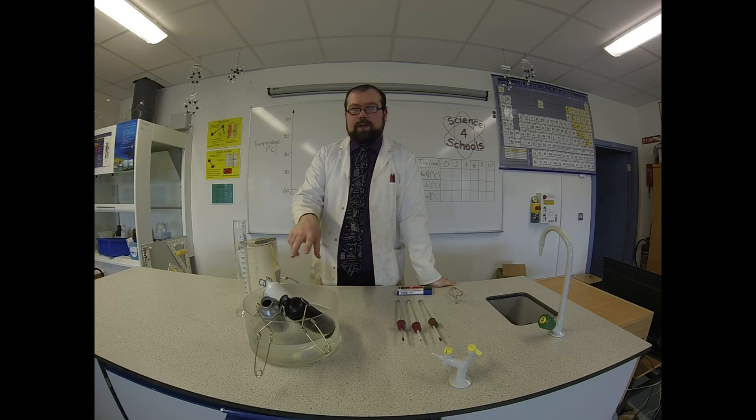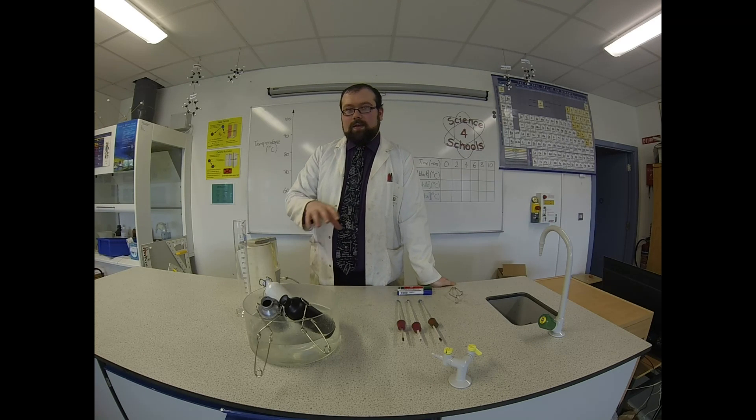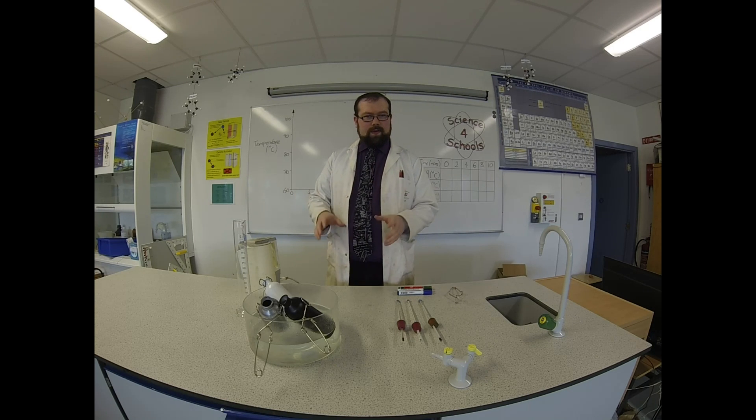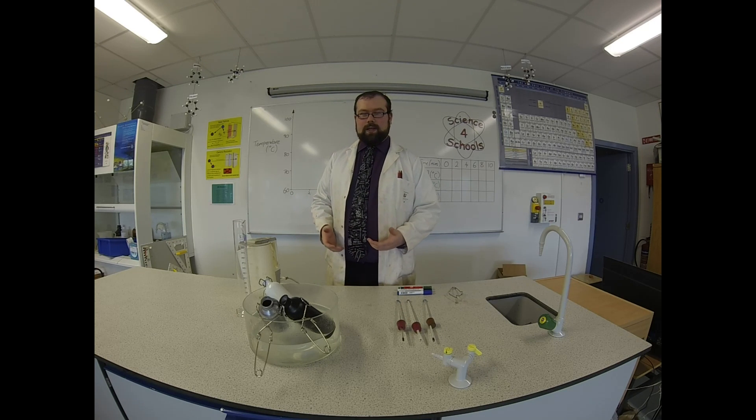Now how can we be sure that it's going to be by radiation? Well, what I have here are three cans. They're all the same material. I've got one painted black, one painted white, and one not painted at all. So any effect by conduction should be the same because they're all the same material. I'm going to make sure there's no convection transfer because they're all going to be stoppered. So the only one left is going to be radiation.